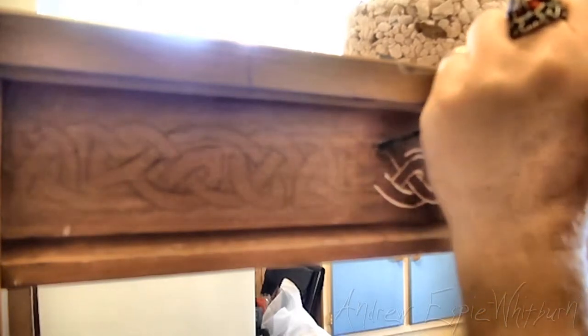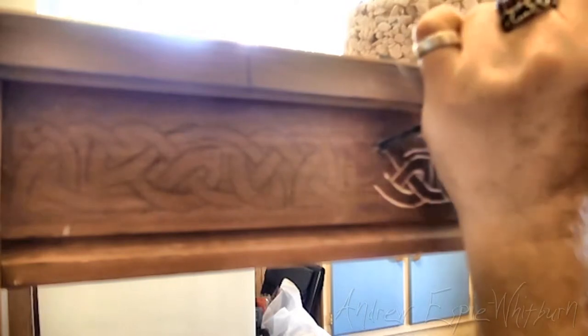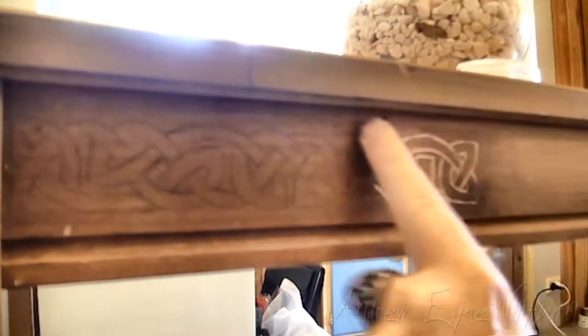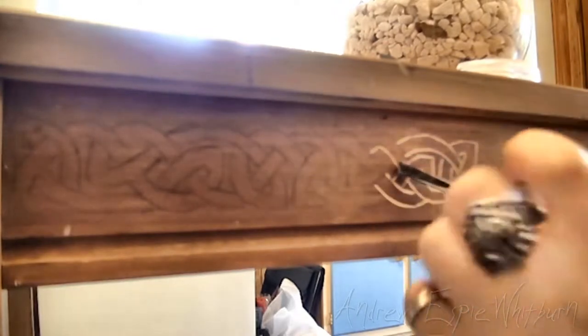So I'm thinking about going back and redoing some of that text because it wasn't very good, to be honest. Got a bit excited, I guess, doing it, and also probably a bit lazy to go out to the shed to get the mallet.